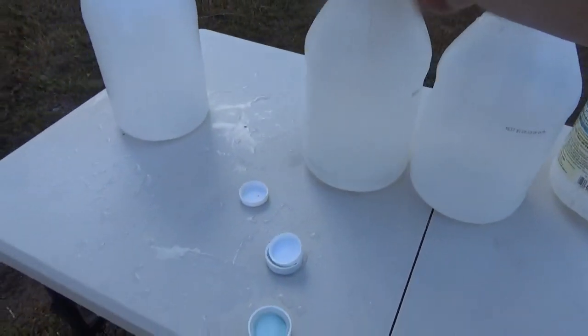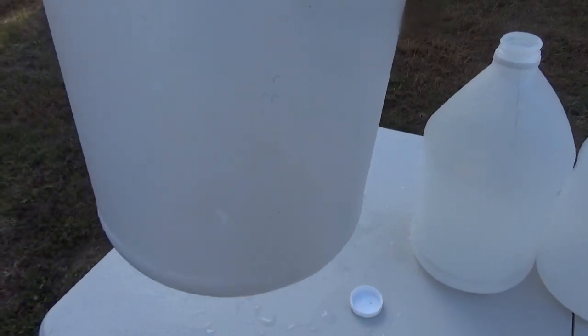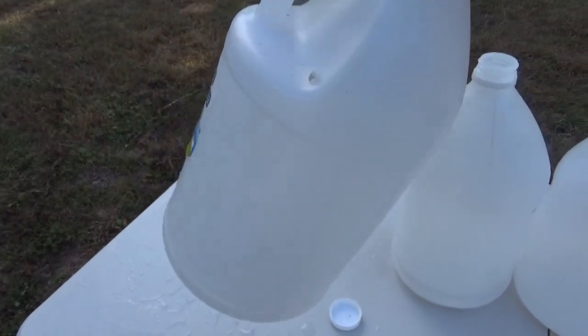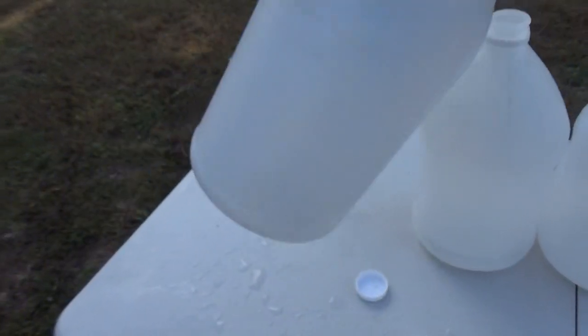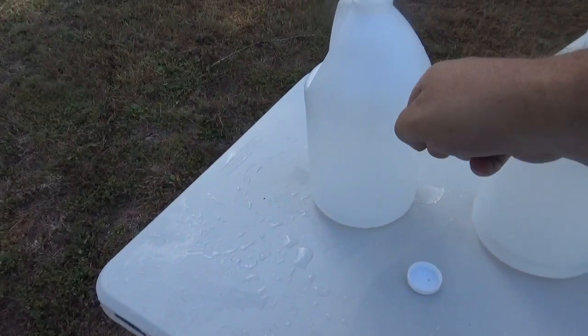Until you get to number four. Number four kind of went in — you can even kind of see it at a bit of a weird angle. I had to peel the label up so you could see it, but right just below where I pulled the label up, you can see a slight dimple. That's where it stopped. It did not completely penetrate the fourth jug.